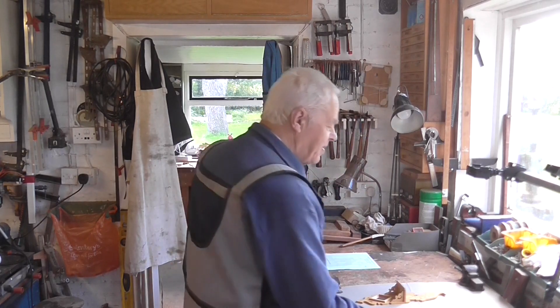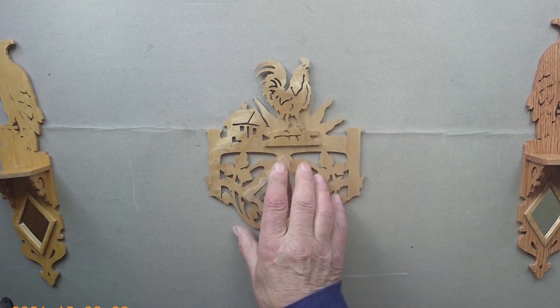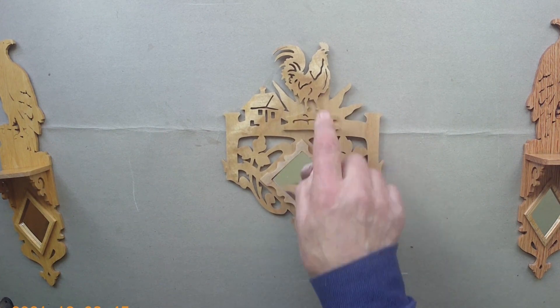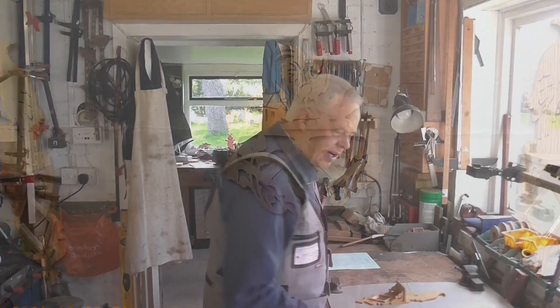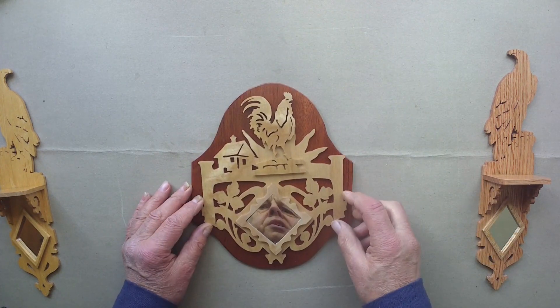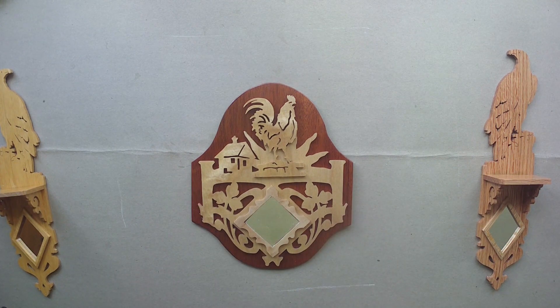I've also made another one I haven't filmed — a chicken bracket. There's a little house, the sun behind with rays sticking out on the back, and a chicken that was quite fiddly to cut with all the veining cuts. There's a little mirror on the front. I decided it looked better with a backing, so I made a mahogany back — I cut this shape using my compass and a bit of cardboard — and it sits on there. The light on dark looks quite nice and shows it up much better than having it on the wall without the backing.